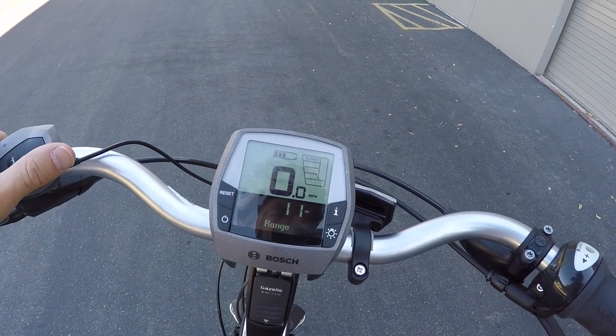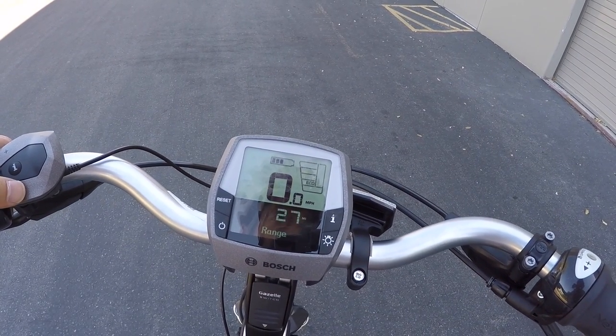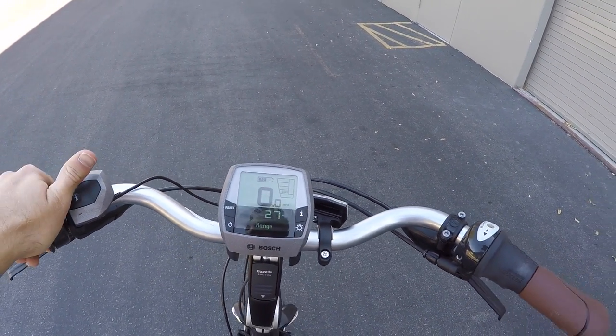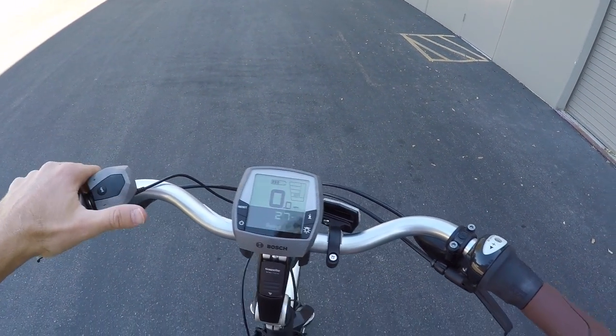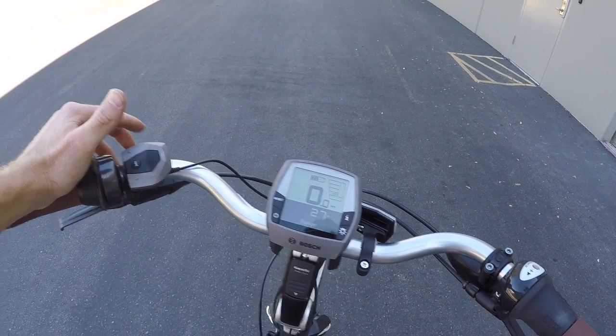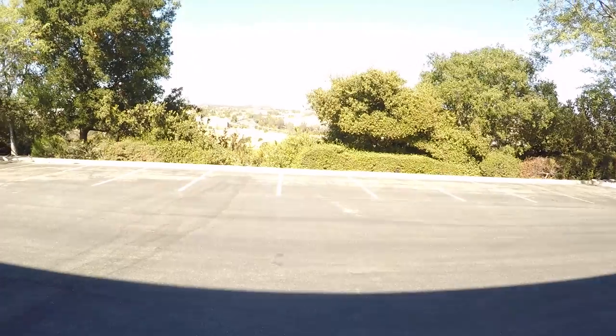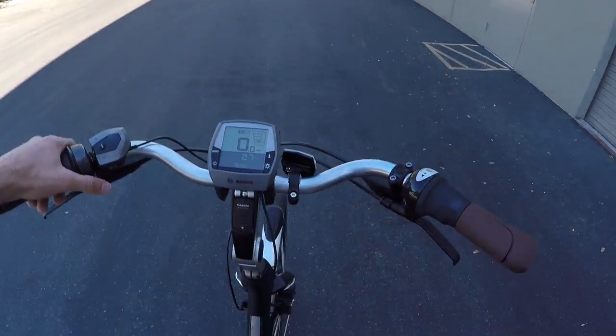Range is sort of a dynamic calculation of how far you can go given the remaining battery capacity. My battery capacity right now is like half-ish. And if I arrow down from turbo to eco, it says 27 miles. They estimate that on eco and ideal conditions you can get 70 or so miles, but it all depends on your weight and the terrain. Around here there's a lot of hills and stuff, so that's going to come into play. But you should be able to get to the top of the hills efficiently.